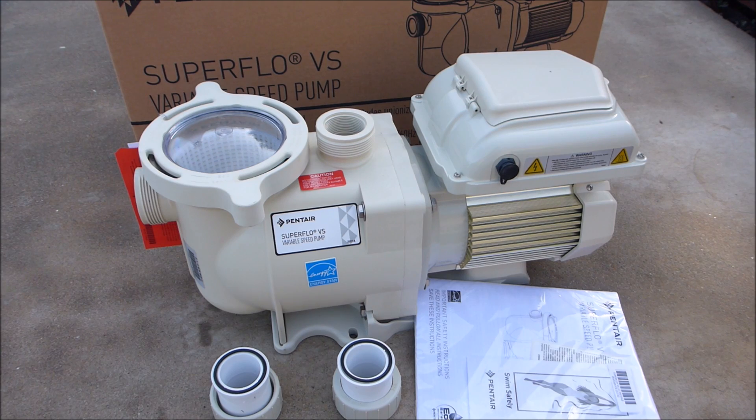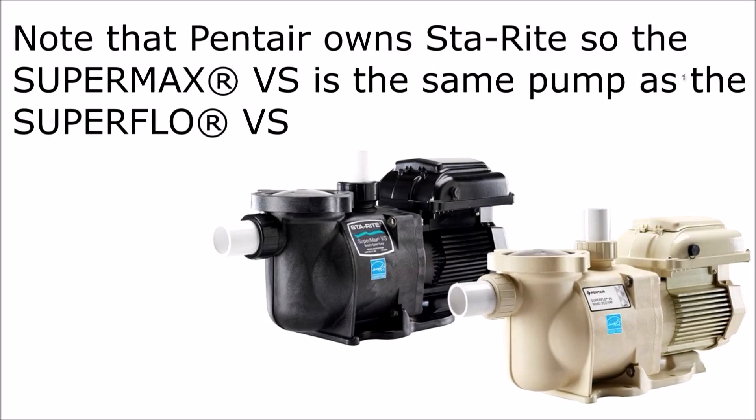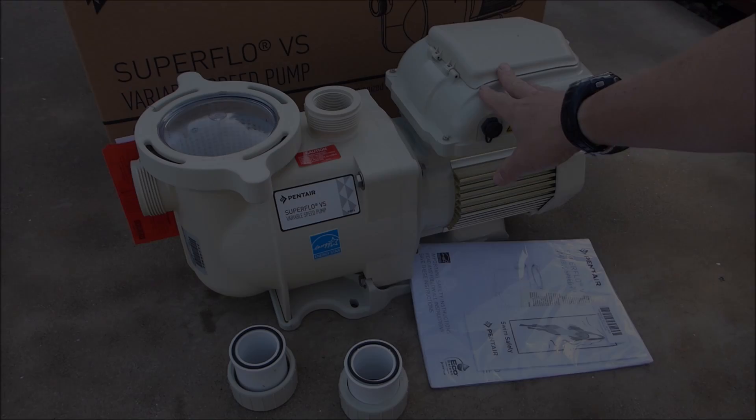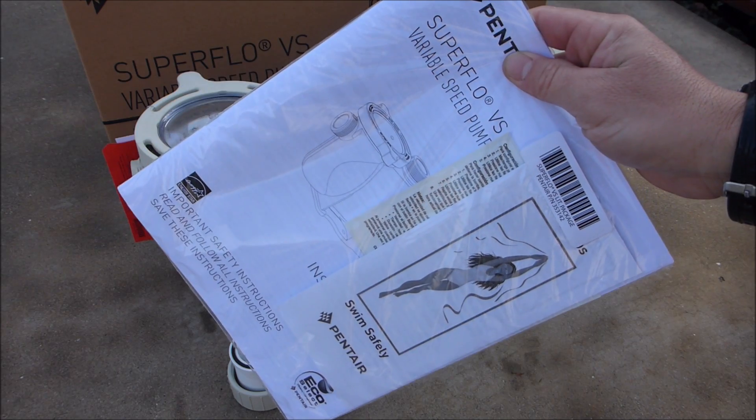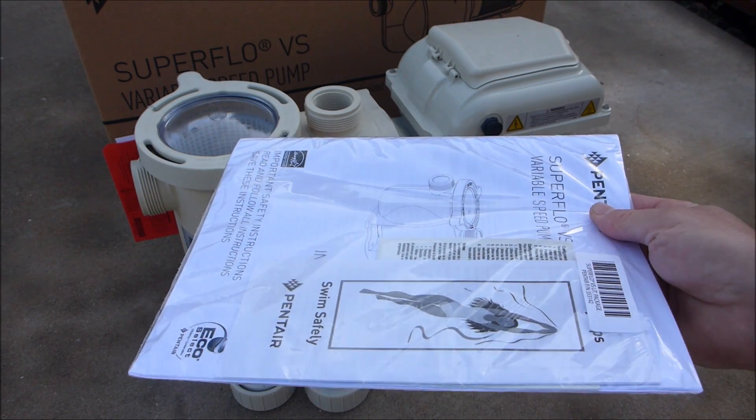In this video, I'm going to show you the Pentair Superflow VS variable speed pump. In the box is the pump itself. It also comes with two 1.5 inch unions, and the owner's manual and operating instructions also come in the box.